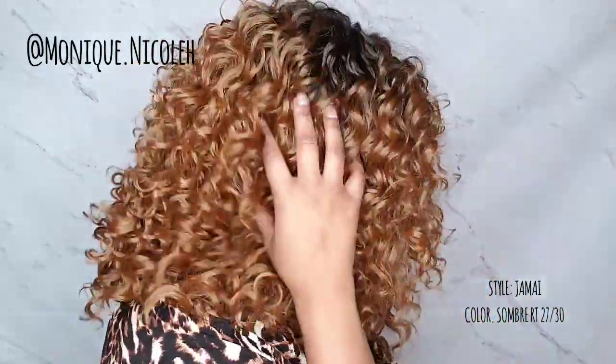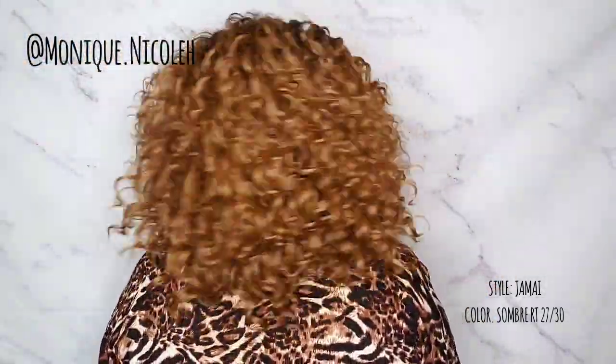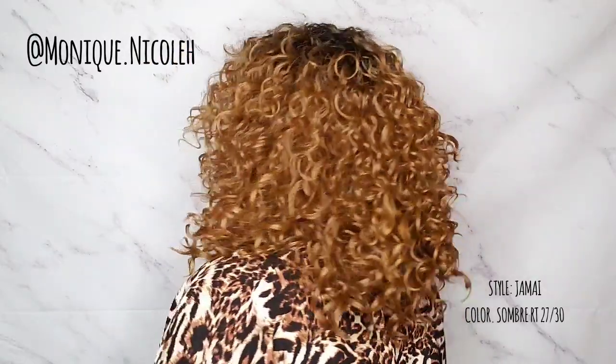This is how it looks in the front. This is how it looks on the right side. This is how it looks in the back — very bouncy, very full. And this is how it looks on the left side.